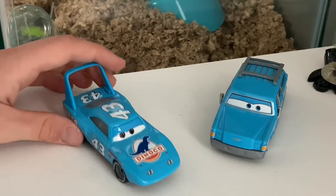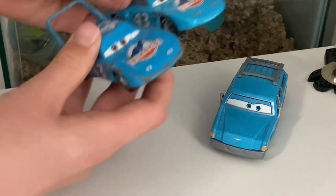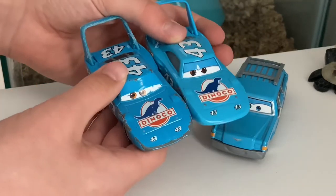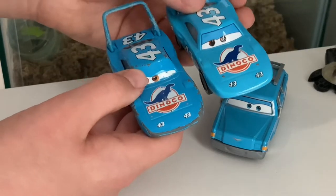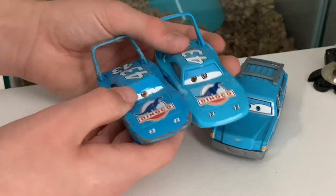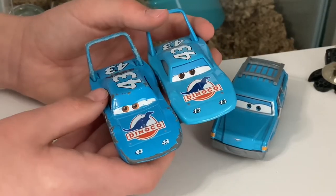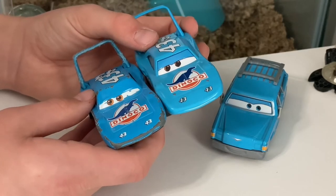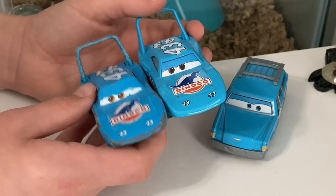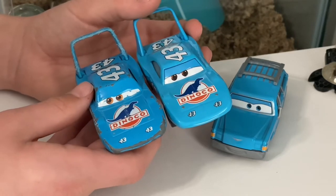Now we gotta take a look at The King with his China variant. Right off the bat, I can notice that the Thailand King's blue color is a little lighter than the China one's. China doesn't really get anything accurate. Mine's a little beaten up because I've had this King for so long.